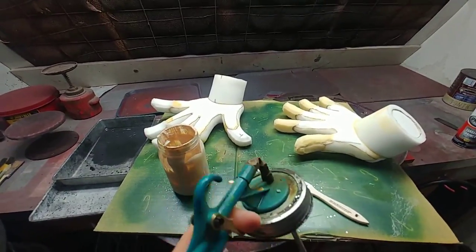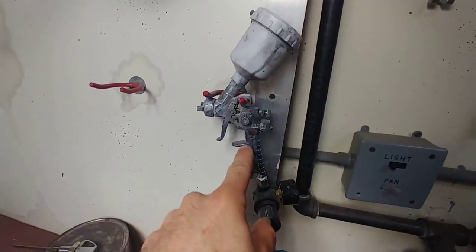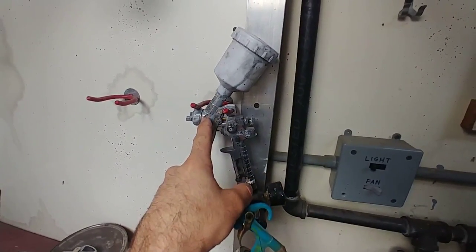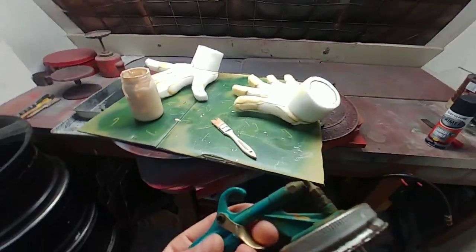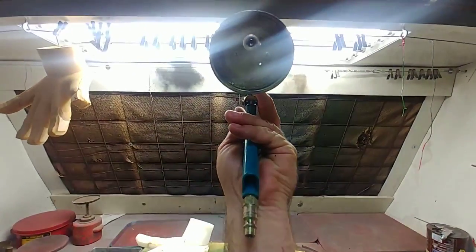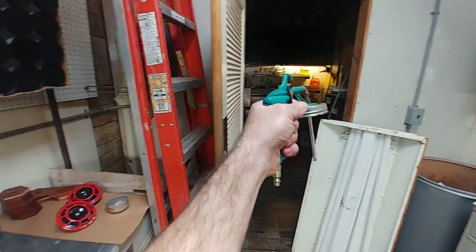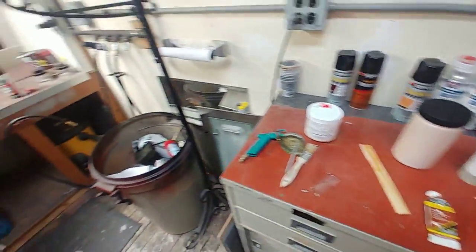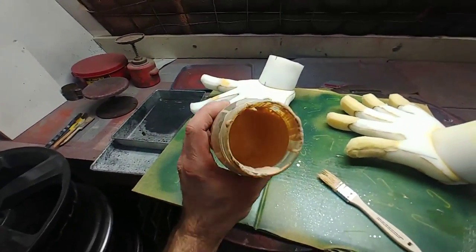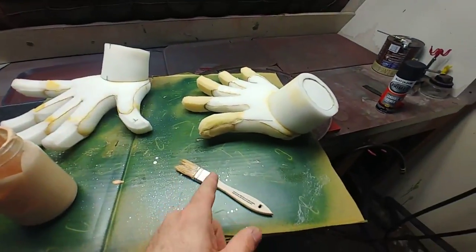Just like any venturi effect, the air sprayed across the top of the siphon tube sucks the material up and blows it out — a great way to spray materials you don't want running through the core guts of a conventional HVLP gun. Because Creature Cast is water-based, cleanup is easy: when finished, put water in the jar and spray until clean water comes out. We ended up switching to brushing because the thick mix wasn't building up fast enough.